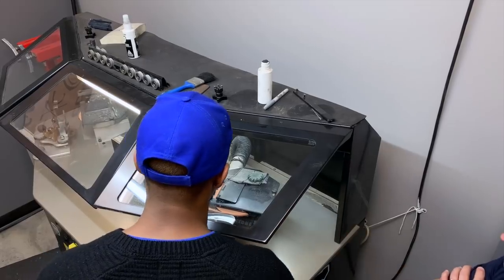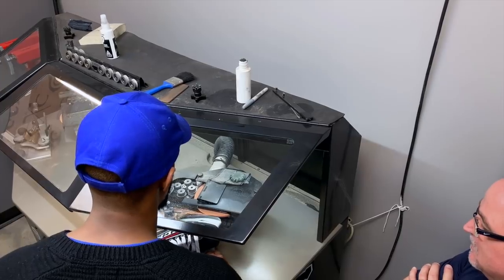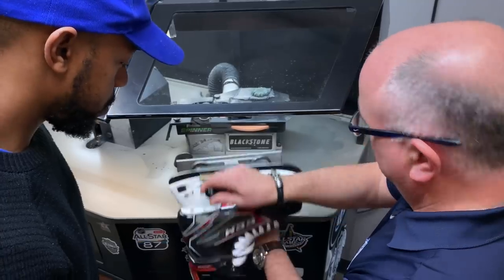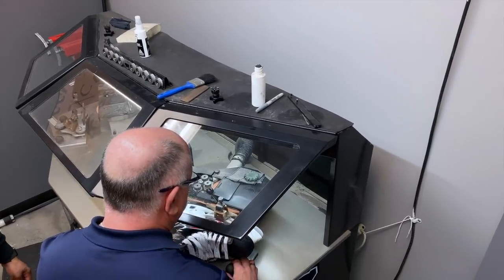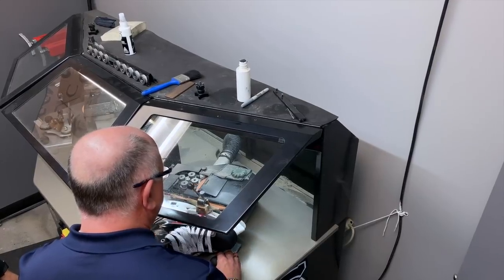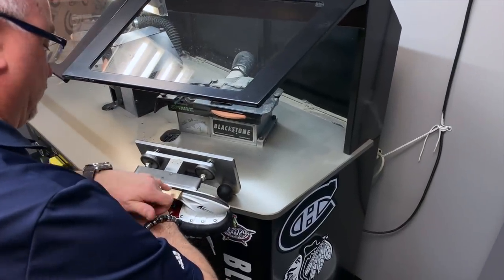Slow down here and then turn. There you go — try one more time. Slow down here. Very good, let's take a look at where you're at. There you go — you just have a little bit more on the bottom here, so a couple more passes. It's done — just a tiny bit there.